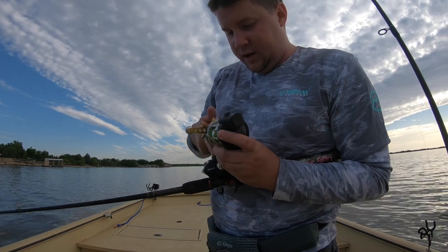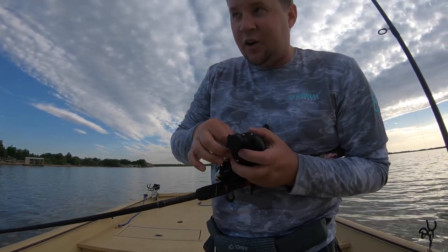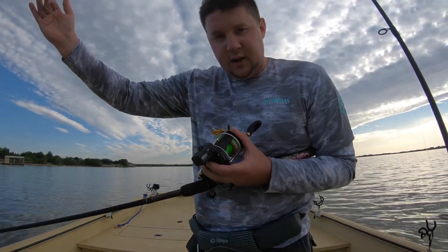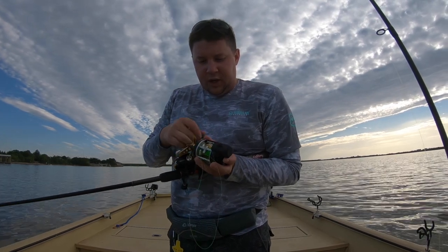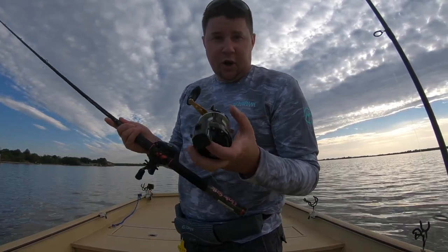whenever those fish hit it, it'll make a clicking noise — it only takes ounces of pressure — and that'll give me time to react to them and appropriately set the hook, and it'll help put more fish in your boat.